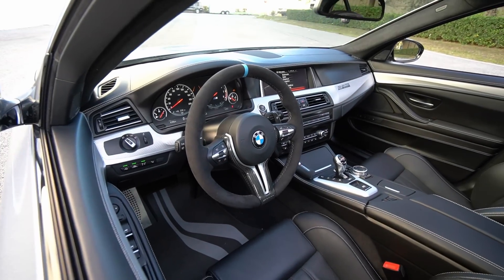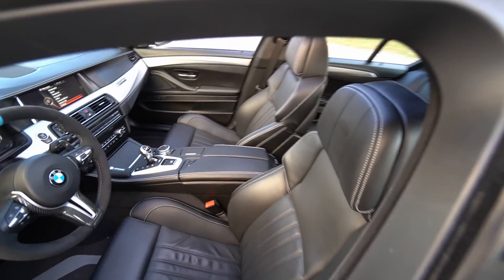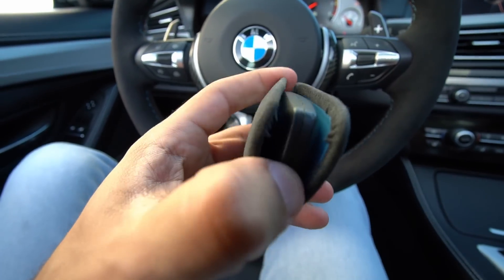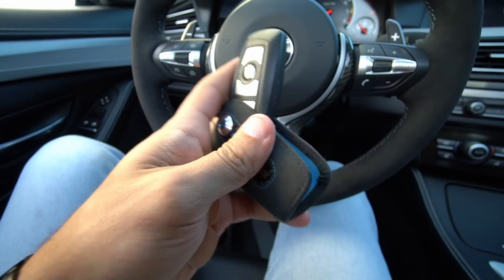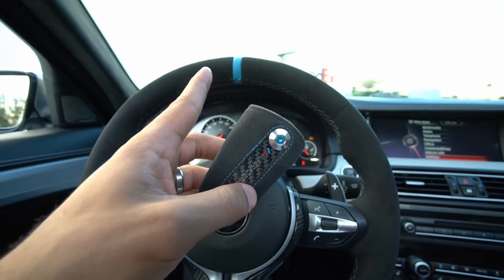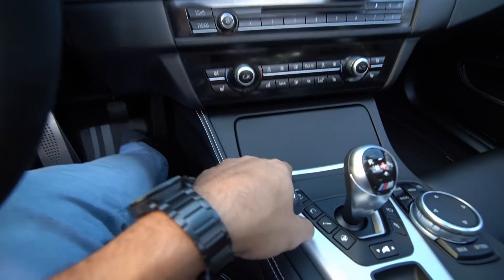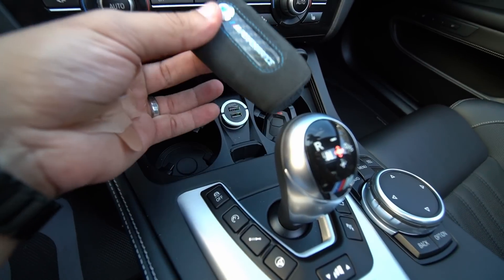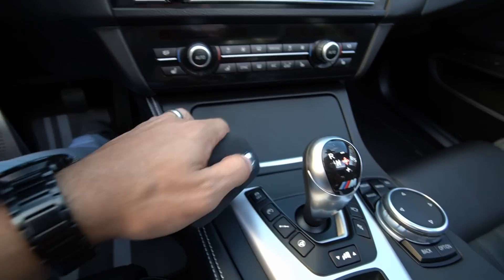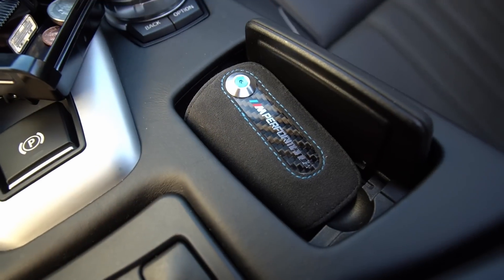Guys, I wasn't exaggerating — this steering wheel completely transforms the interior of the car. The carbon fiber, the alcantara — it just looks so good in here. I also purchased this M Performance cover for the key fob — it protects it and you can slide the key out like a blade, or keep it in. It matches the steering wheel with alcantara, blue stitching, and a little blue torque screw. The only downside is the key doesn't fit in the key slot in the dash, so it would go in a cup holder or — as I figured out — you can remove the coin tray and it sits nicely in there.